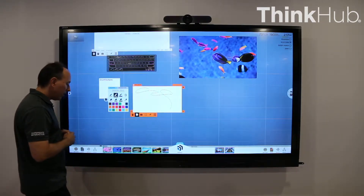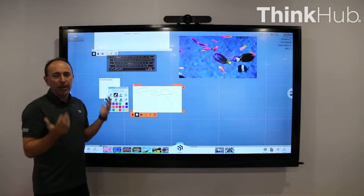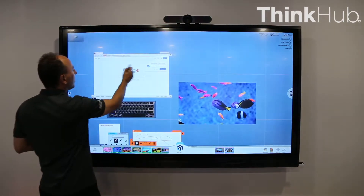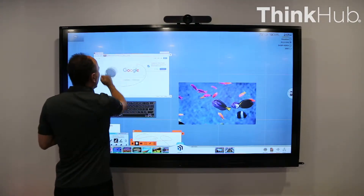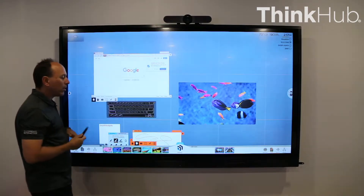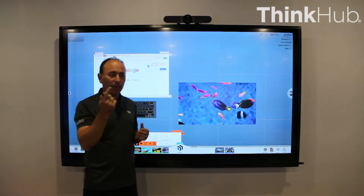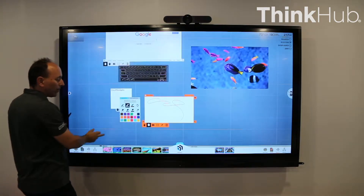I should point out that with these three apps, you can sketch on top of any object that's in ThinkHub. So if I grab this pen, for example, and I move back down here to the website, I could just annotate right on top of the website, right on top of any other content. And in that case, I'm using my hand to erase. This particular touchscreen has a special feature that it supports automatic recognition of the pen, the finger, and the eraser. And so that's how I'm able to do that so easily.